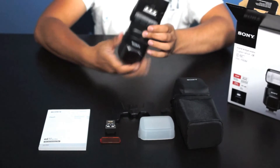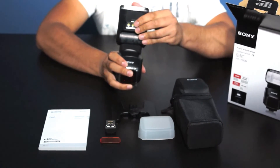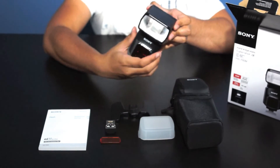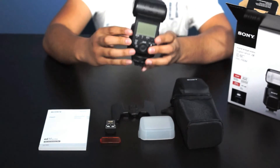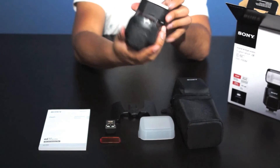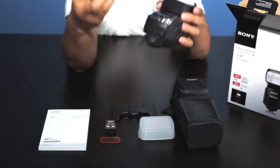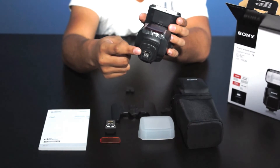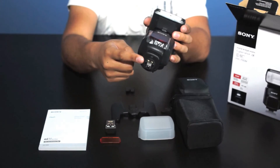And last but not least we have the flash itself. Over here you can see the video light, and pointing it down you can use the quick shift bounce. We have the new quick navi control here, and also the new hot shoe that this flash uses. It's compatible with the A99, the NEX-6, and the DSC RX1.